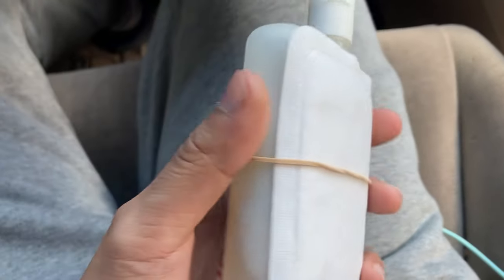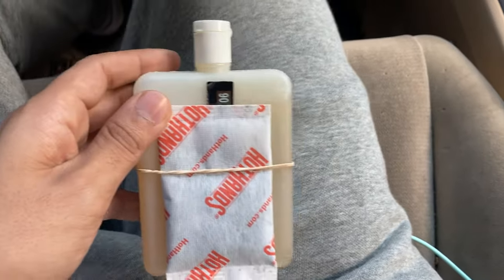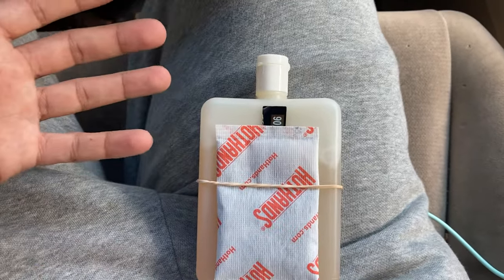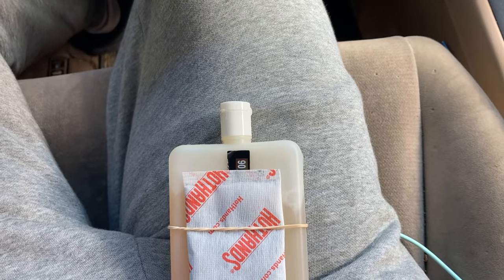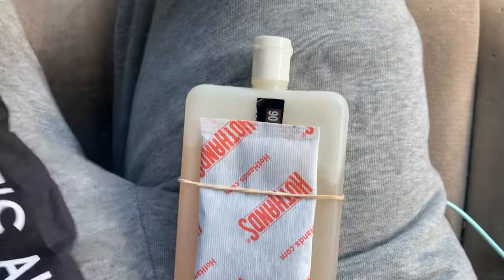A lot of people have been asking me how do you conceal it — they take everything out of your pockets, they check your shoes, you can't have it in your waistband. So where do you keep it? Wear shorts under your pants — wear jeans and wear shorts underneath.